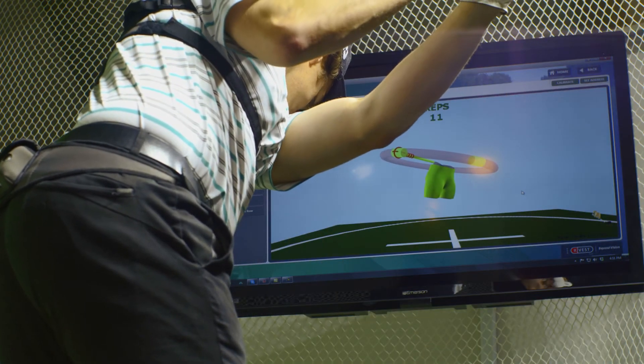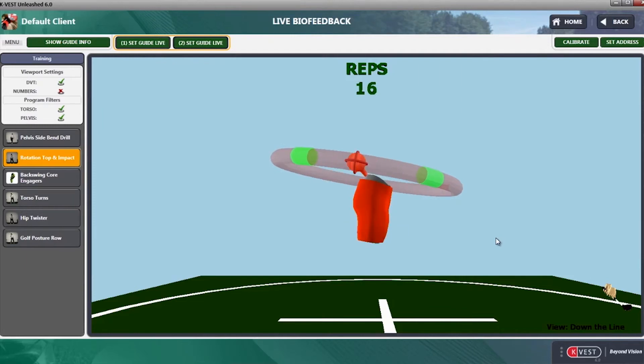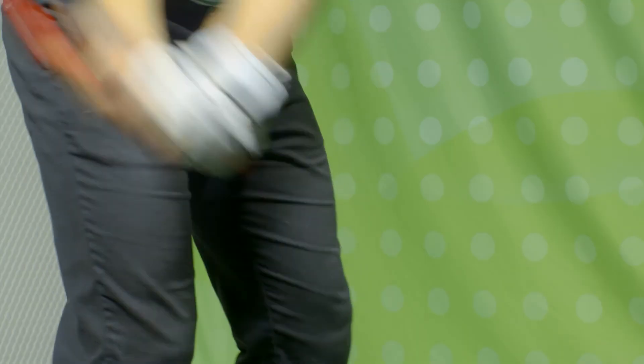Once again, a great way to use DVT to balance the amount of a player's hip rotation at the top of the backswing to get the club in a better impact position.